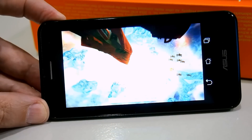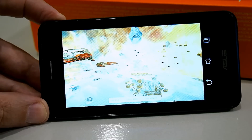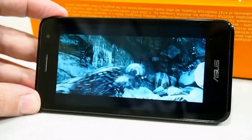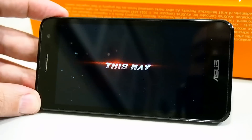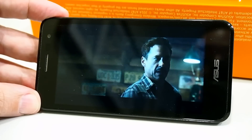Graphics performance is also pretty good on the Asus PadFone X Mini. Here's the FutureMark 3DMark Ice Storm benchmark running. Multimedia playback is also pretty good — here is a full screen HD video streaming from YouTube of the Avengers 2: Age of Ultron trailer.